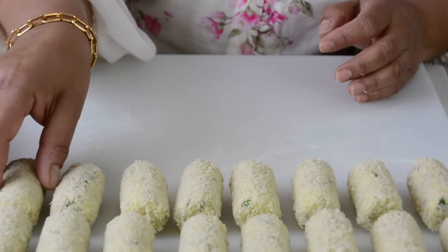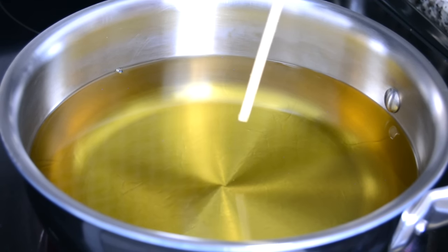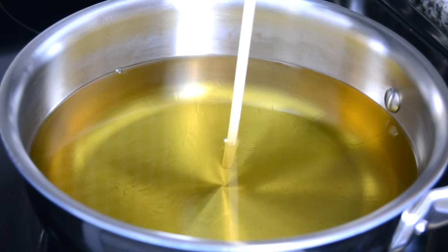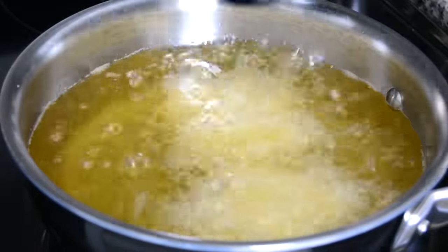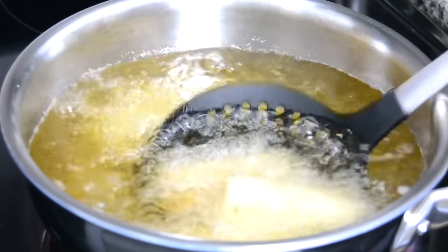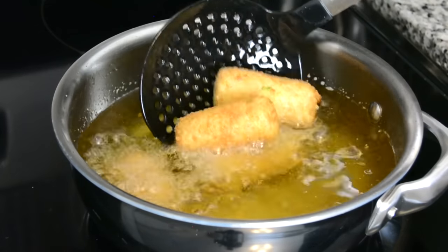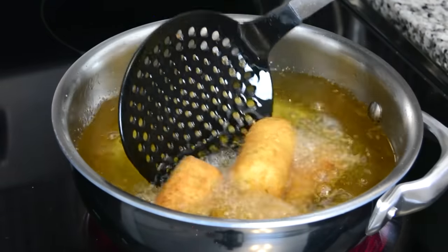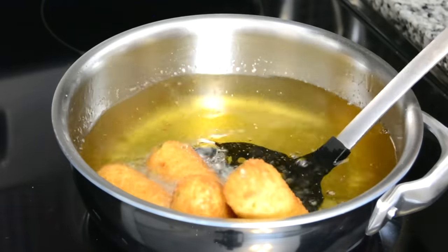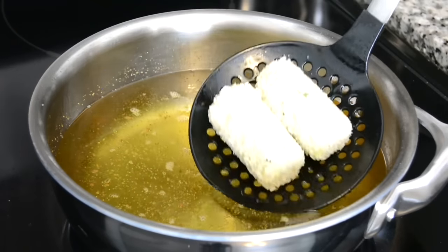Now let's go to the stove and fry the croquettes. We're deep frying in a deep pot with heated oil. To test if the oil is ready, insert a bamboo skewer — when bubbles come up to the surface, the oil is hot and you're good to go. I'm lowering just four in at a time so the pot isn't overcrowded and the oil temperature doesn't drop. Keep turning them so they get a nice golden brown all around. Once they have a lovely golden color, take them out and place them on a paper towel to drain. Continue frying the rest.